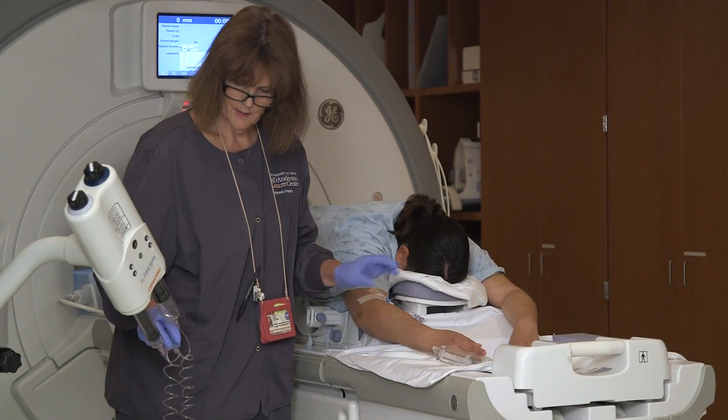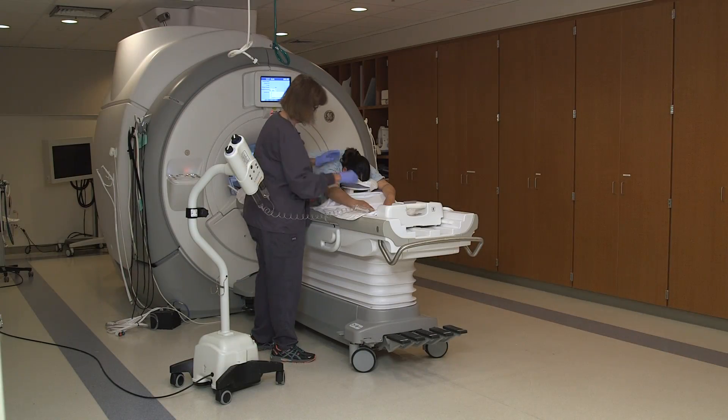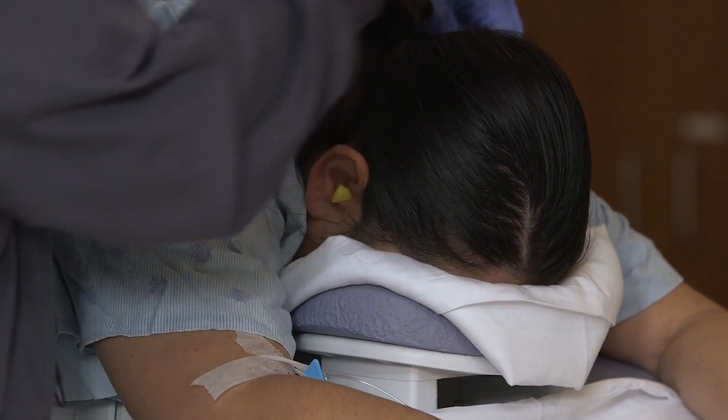Contrast is injected into the IV while images are being acquired. The contrast will highlight abnormal areas on the image. It is noisy during the exam. Ear plugs are provided to reduce some noise, but you can still hear and talk to the tech through the intercom system.